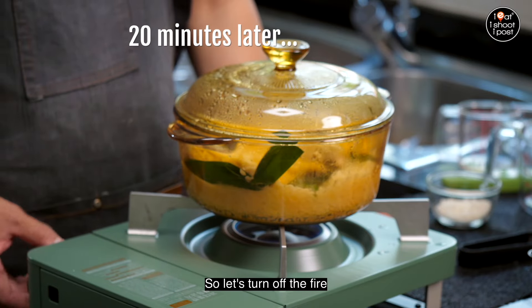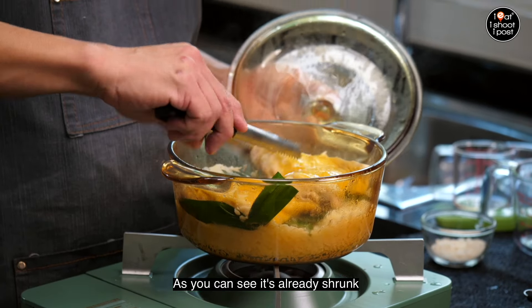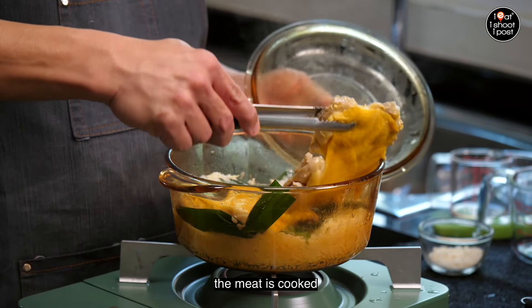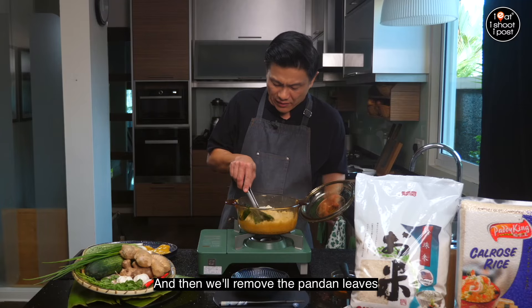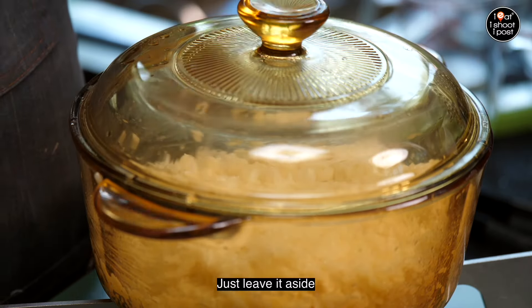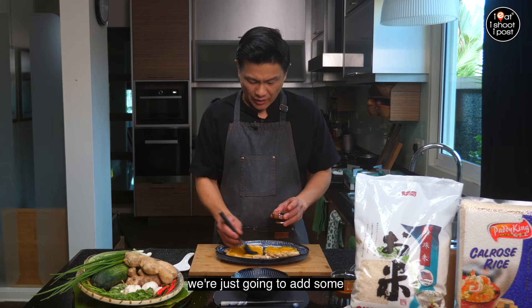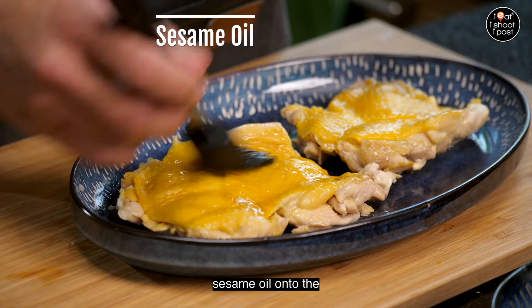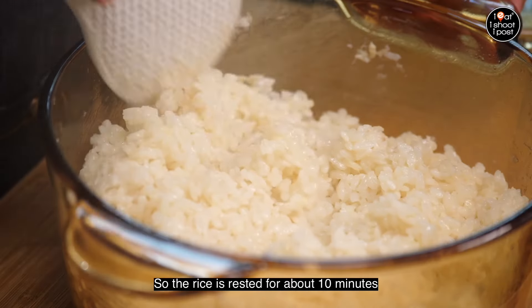It's been 20 minutes so let's turn off the fire. The chicken at this stage should be nice and cooked — you can see it has already shrunk. Check to make sure the meat is cooked, remove the chicken, and remove the pandan leaves. While the rice is resting, add some sesame oil onto the skin of the chicken so it doesn't dry up.